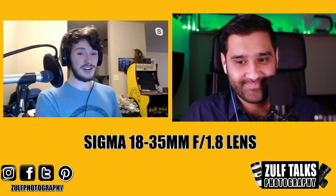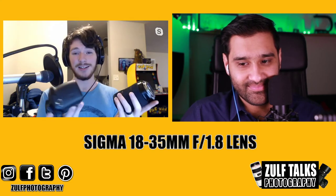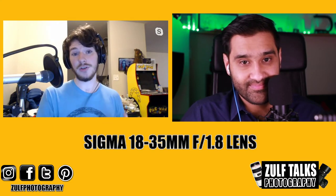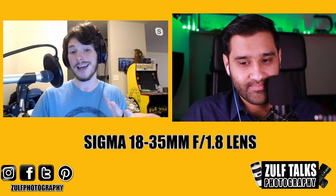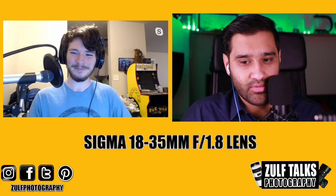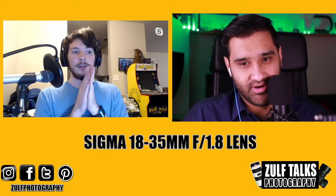The biggest drawback is that it does weigh a ton. My GH5 and my lens weigh the exact same, so this thing is practically useless on any gimbal. You have to go either handheld or use a much larger gimbal than you might have. I use a steadicam instead.